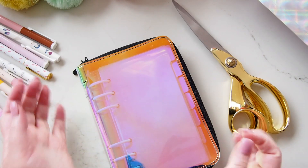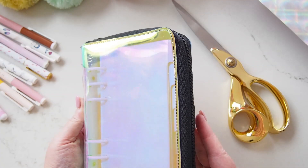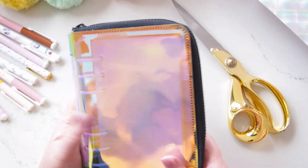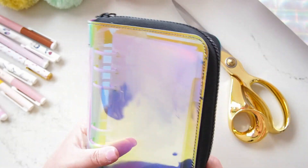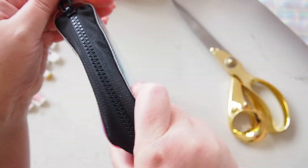Hi everyone, welcome back. Today I'm going to set up this gorgeous holoplanner. I've had this for ages and haven't set it up. I moved to A5 shortly after buying it, and I had plans to turn it into maybe a sticker album — I might still do that eventually — but I have a project coming up that I wanted to set this up for, and I just want to set it up because it's so cute.